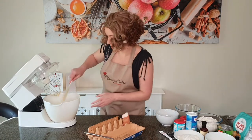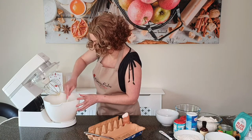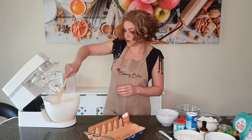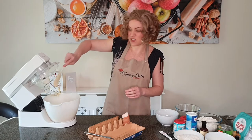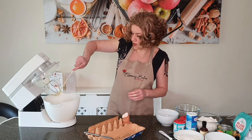Our eggs are in. Just give your bowl a bit of a scrape down again, and now we're going to add all of our dry ingredients to this mix. Up until now it's a fairly standard cake recipe and method.